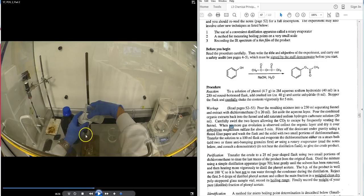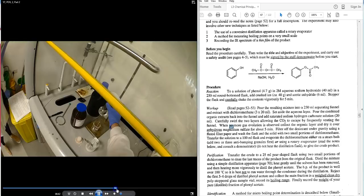The round bottom flask is pre-weighed and clamped into position. A fluted filter paper is placed in the filter funnel, the dried solution is poured in, and the beaker and funnel are washed with some DCM to collect all the magnesium sulfate residue. The filtrate is collected into the flask.